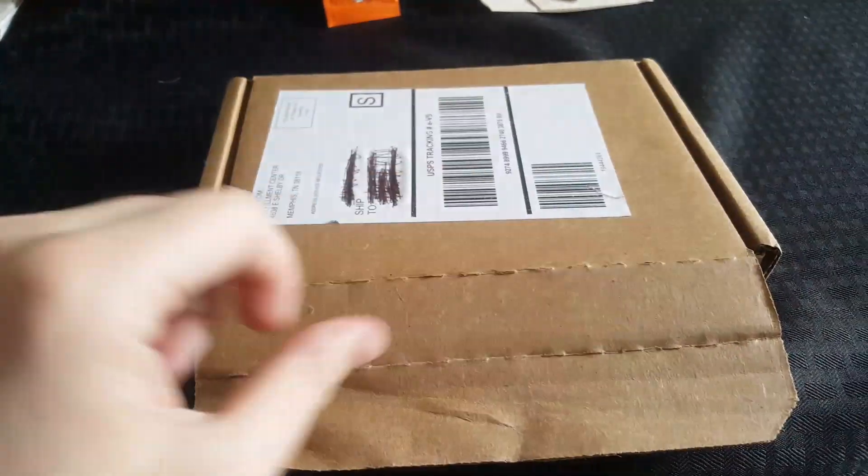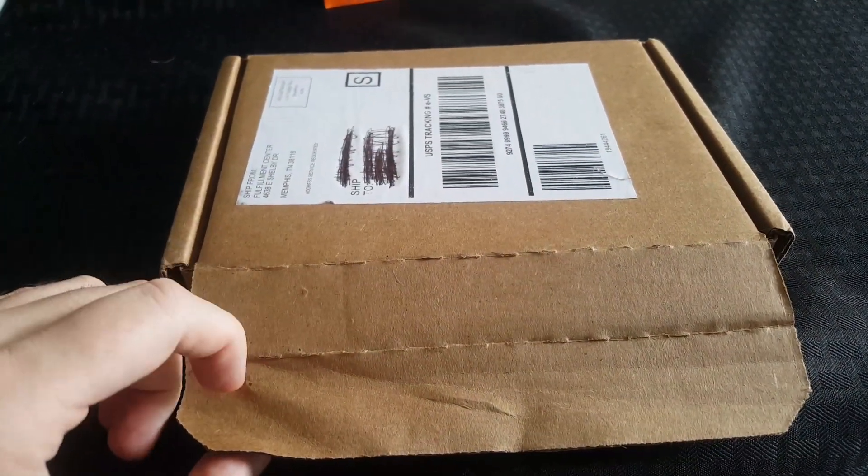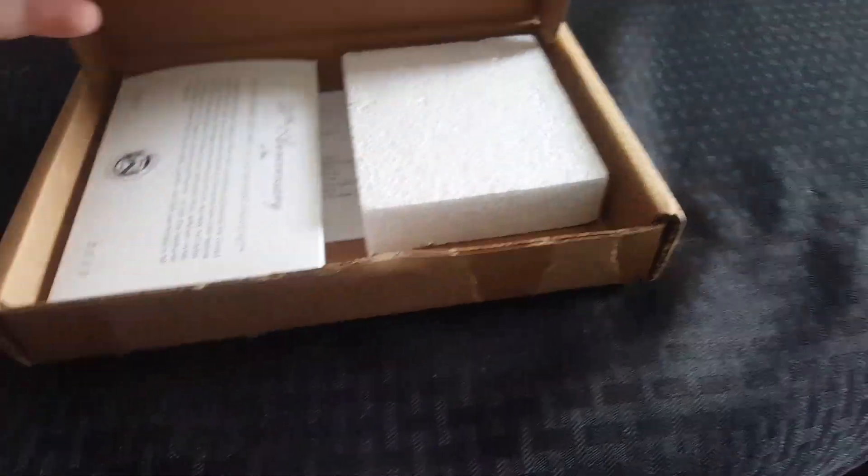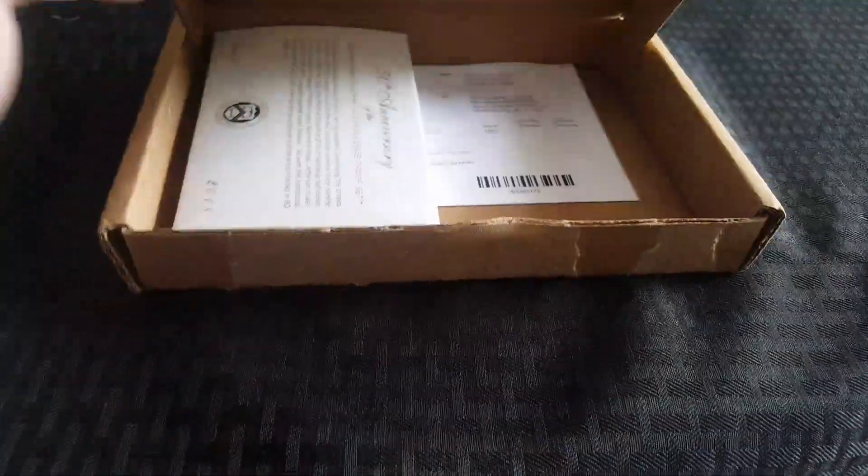Howdy guys and gals. Mikey V here with a quick unboxing. This is going to be my US Mint reverse proof silver set. It's already open, but I haven't looked at anything inside yet. So let's go ahead and take that out of here and see what we got.